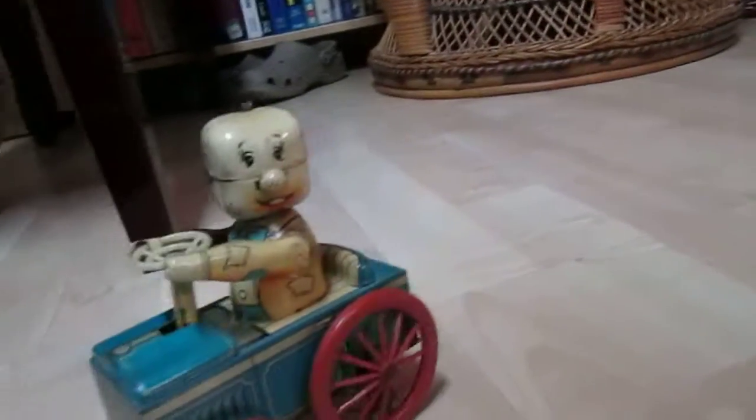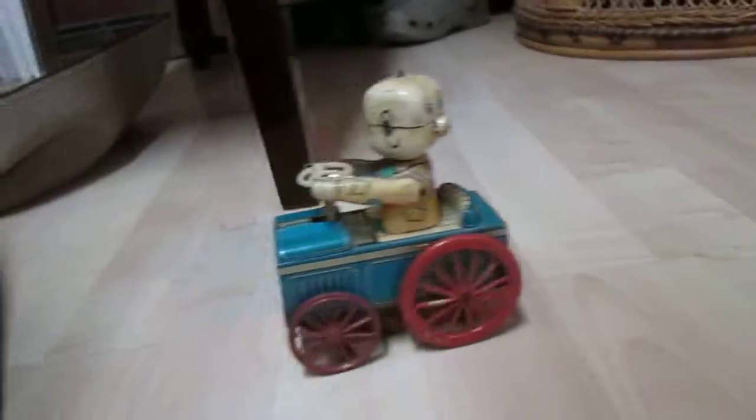Why don't you turn this way, buddy? And that's the kind of fun you had in the 50s and 60s with Japanese tin toys.